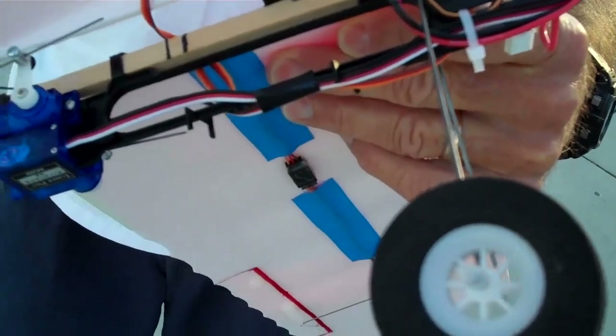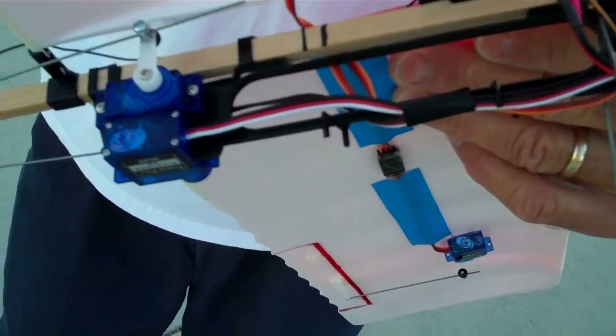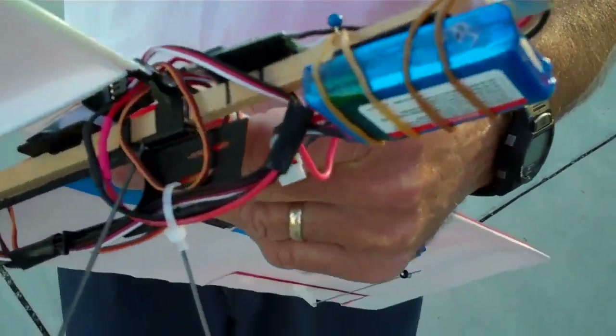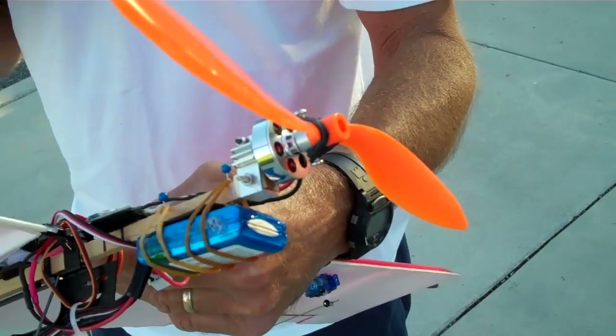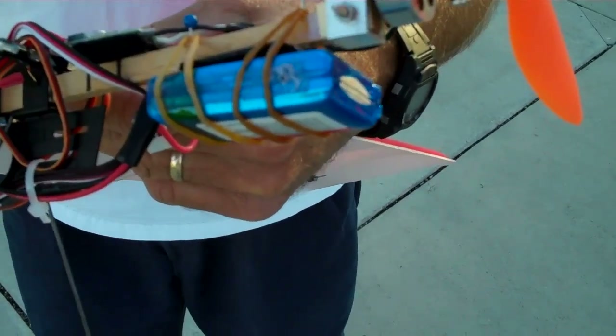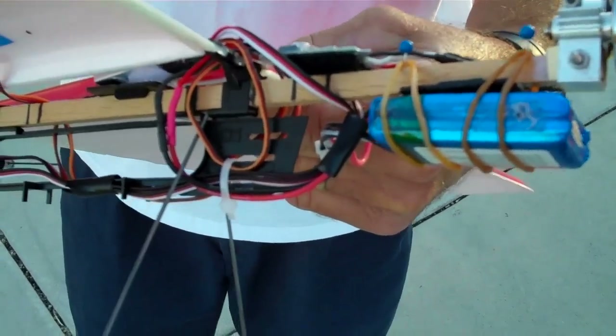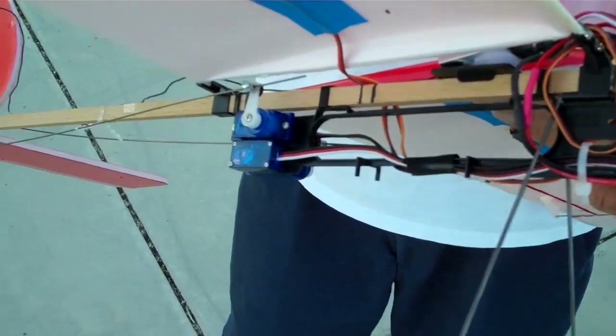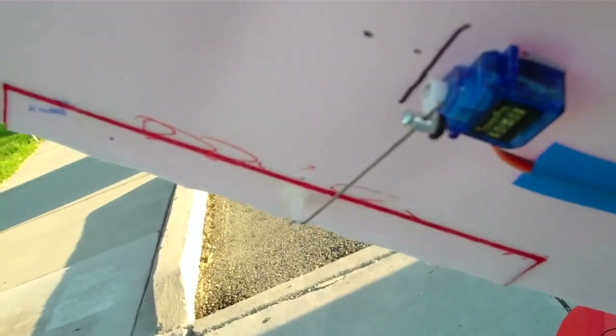Tire Pro servos from Heads Up RC. We're running a 947 GWS prop. The motor is the 2712-12. The plane's flying on about 75 to 80 watts per pound.